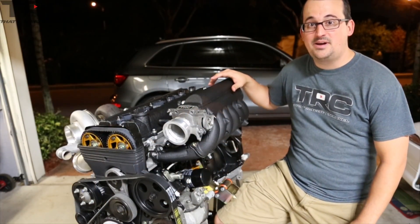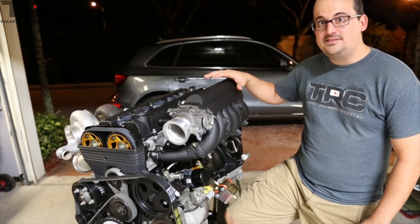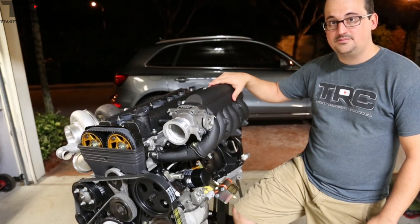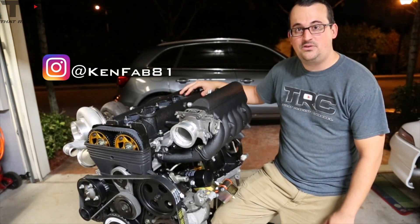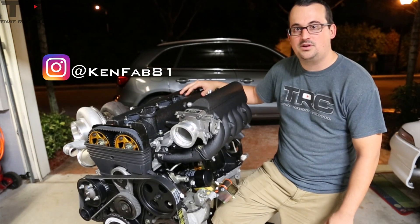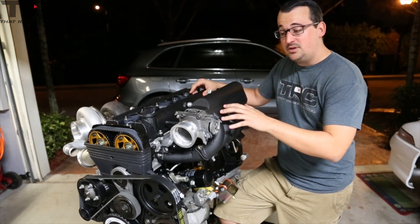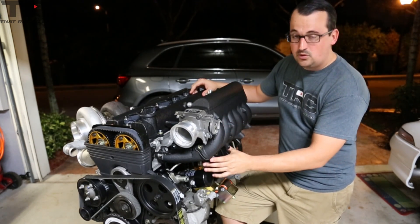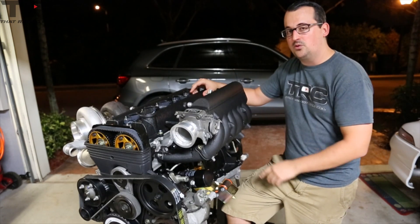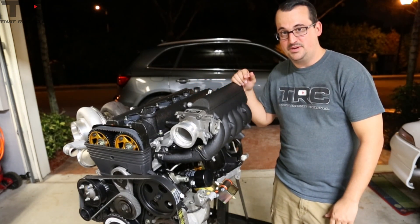The next piece of the build we're going to talk about is the intake manifold. We're using the OEM 2JZ intake manifold and we've modified it. Andre EMS introduced us to a good friend of his, KenFab, who does amazing fabrication work and will be doing a lot of the fabrication throughout this build. He modified the factory plenum to allow for more volume and also ported the upper and lower intake runners to match the race port cylinder head. We're going to cut to a few shots of what it took to modify this manifold.